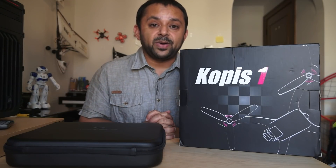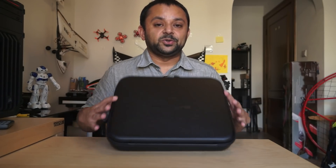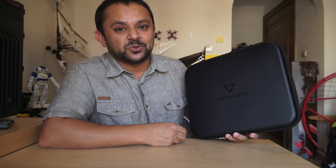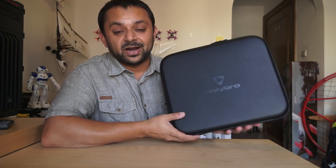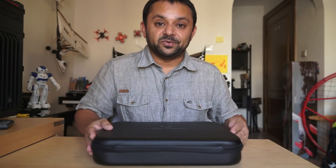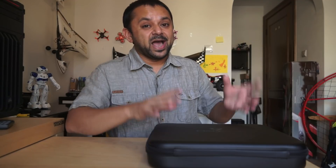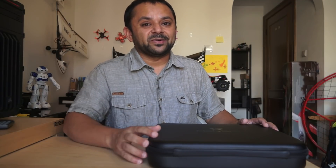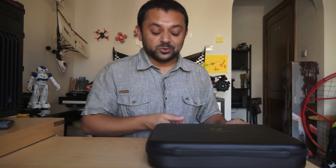So let's unpack the Holybro Coppice 1 and see what's inside the box. Inside the main box you have this amazing carrying case that actually houses your Holybro Coppice 1 and makes it very easy for you to transport, store, and carry your favourite FPV racing quadcopter. I really hope they could release a box that would not only house the quadcopter but also carry your radio control, video goggles, batteries, and some tools.